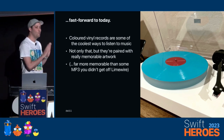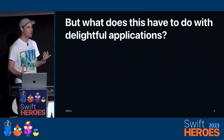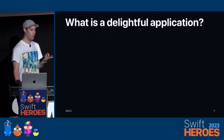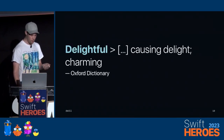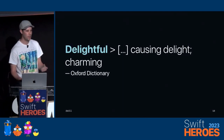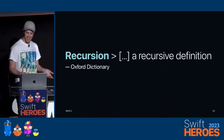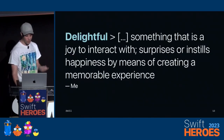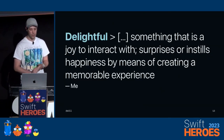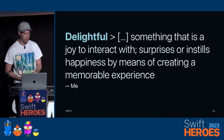This is way better than the music you used to pirate off LimeWire. You're probably wondering what this has to do with delightful applications. Well, what is a delightful application? If we ask the dictionary, it just defines it by itself, which is really not that helpful. So I asked myself, and this is what I came up with: Delightful is something that instills surprise or happiness by means of creating a memorable experience.